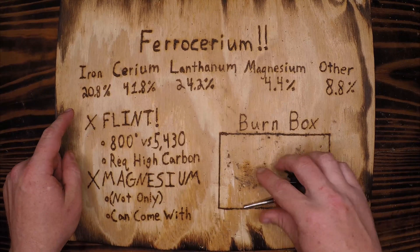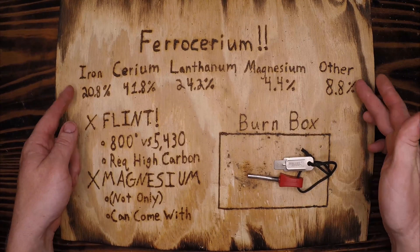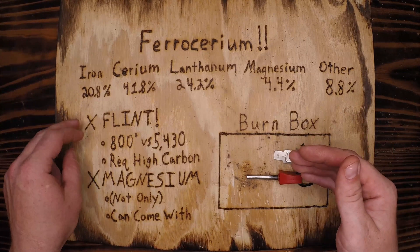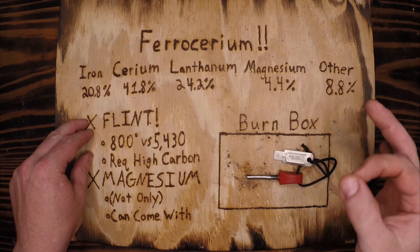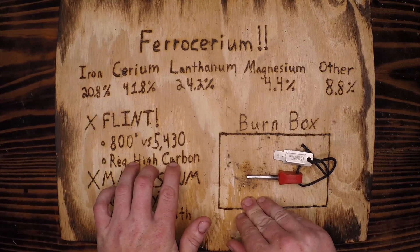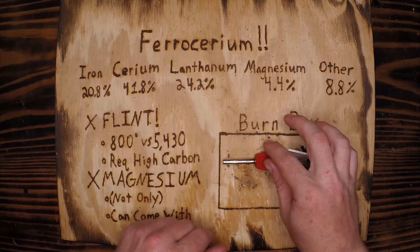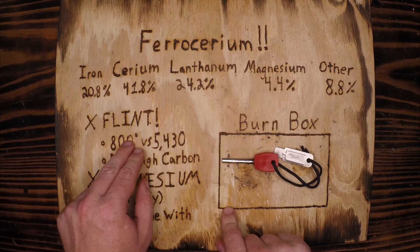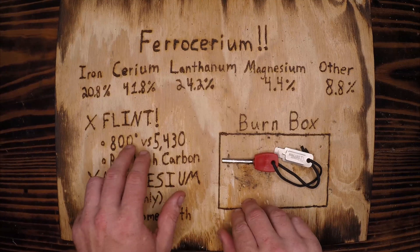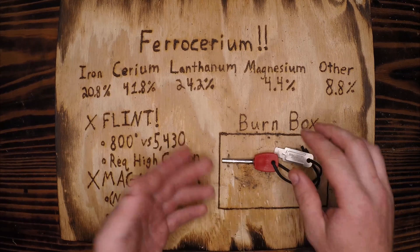Something I've heard with the fire steel is people calling it flint. It is not flint — flint is in no way, shape, or form involved in making this metal. Flint was the predecessor prior to 1903 for starting fires. A flint and steel spark uses flint to carve off high-carbon steel and create an 800-degree burning piece of carbon. The fire steel — the ferro rod — will burn at up to approximately 5,430 degrees Fahrenheit, which is clearly six to almost seven times the strength of a flint spark.